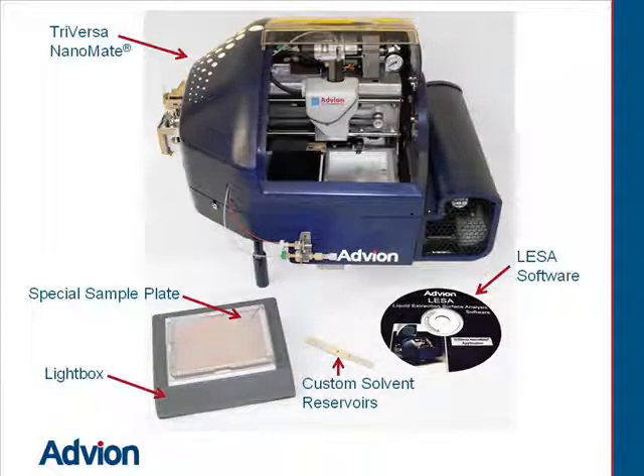The LESA kit includes the light box, special sample plate, TriVersa NanoMate, software, and custom solvent reservoirs.